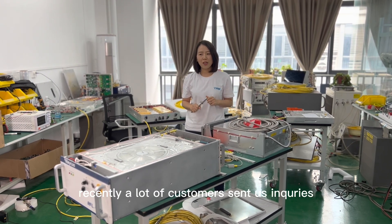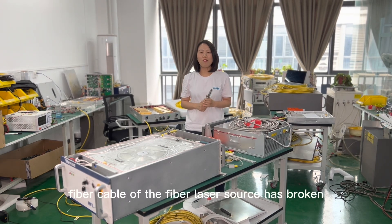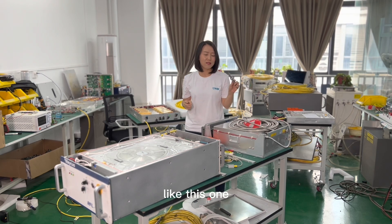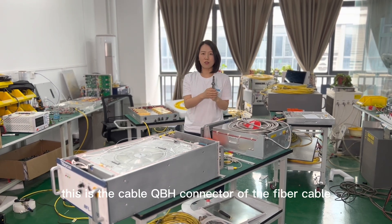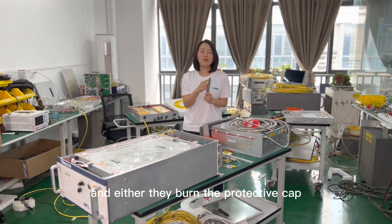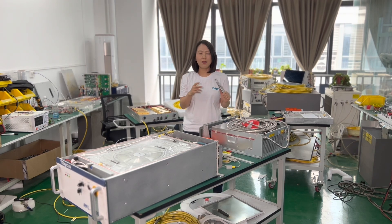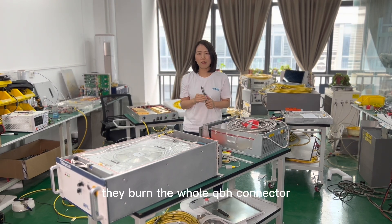Recently a lot of customers sent us inquiries that their fiber cable of the fiber laser source has broken like this one. This is the connector of the fiber cable, and either they burn the protective cap, or they burn the crystal, or they burn the whole QBH connector.